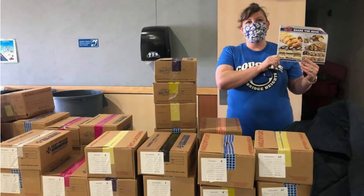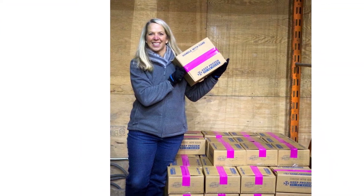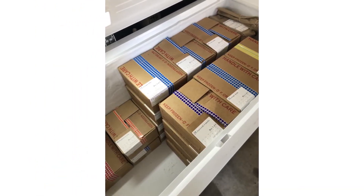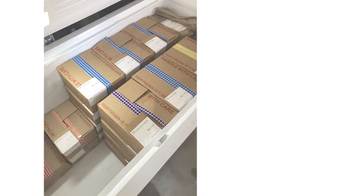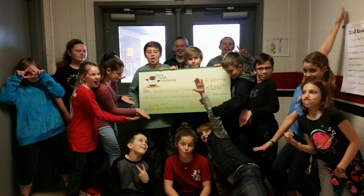Lastly, when your fundraiser is complete, your group leader will remind you of the pickup day and time. Remember, the product comes frozen, so be sure to deliver to your supporters right away or store it in your freezer until you can deliver it. Do not leave it out of the freezer. Make sure you contact your supporters and arrange a time when they will be home to receive their order. Don't forget to thank them for helping you and supporting your cause.